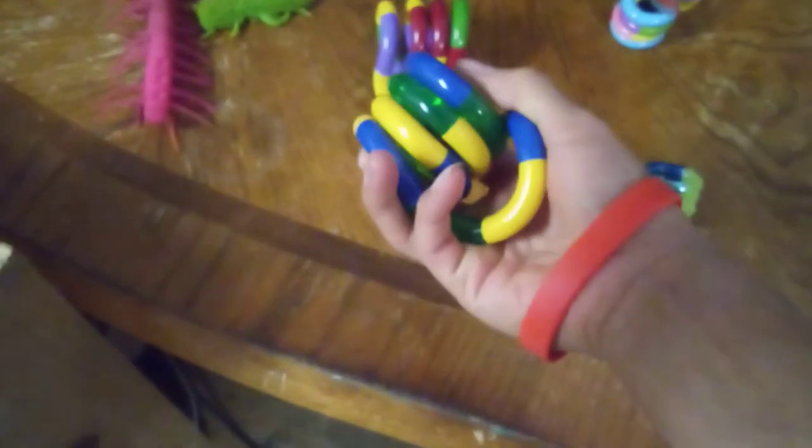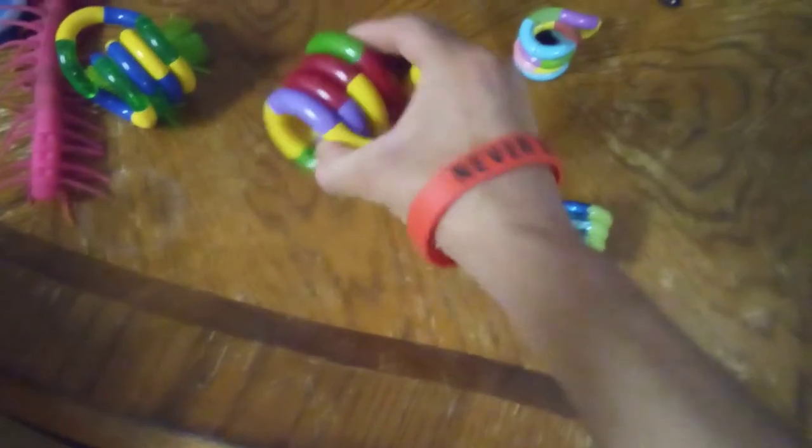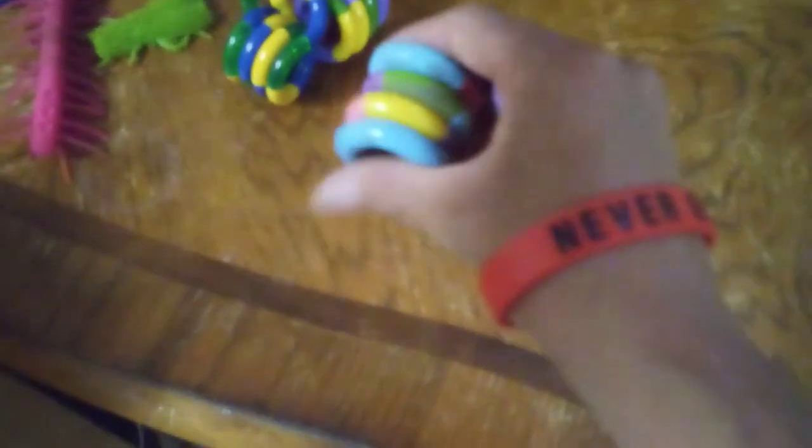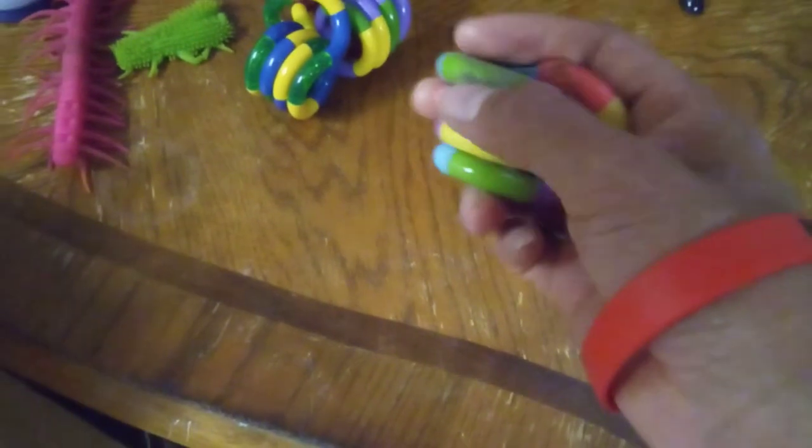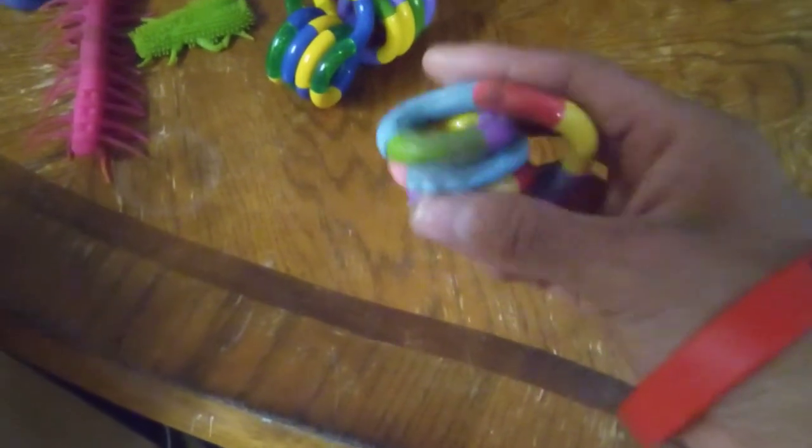Blue, green, and yellow. This one's older — it has purple. They don't make them like this one anymore. You can see how big these ones are compared to... this is my very old Tangle Fidget fuzzy velvet. It's got little bits of velvet fuzz that are still coming off. I've had this one since 2016, so it's really old.